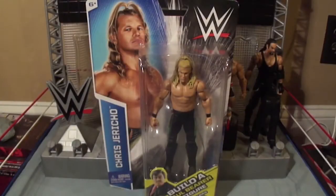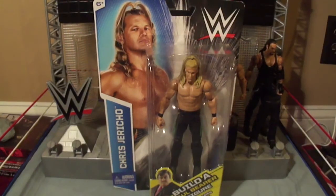It's time to break the walls down and review the final figure in the Build-a-Paul-Bearer figure Walmart exclusive line. It's Chris Jericho. He comes with the head and the urn.